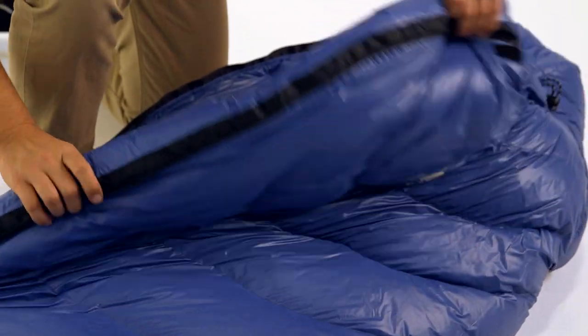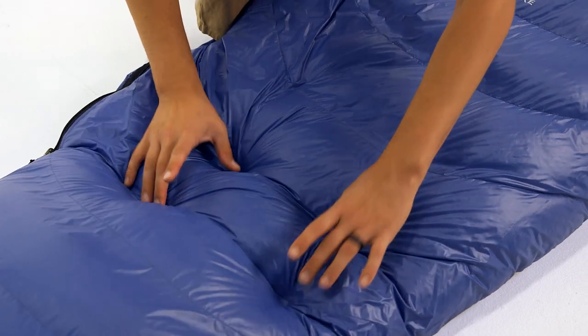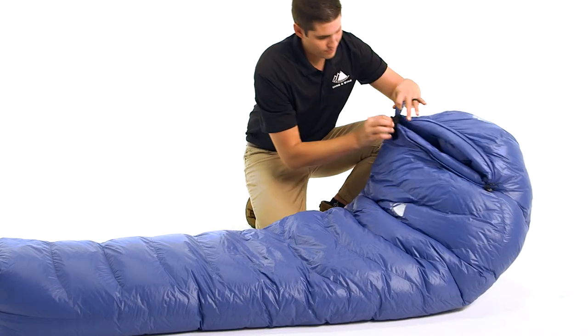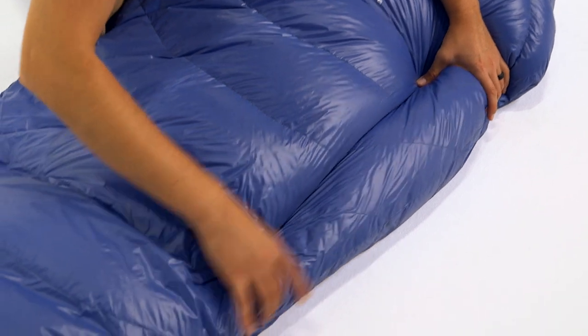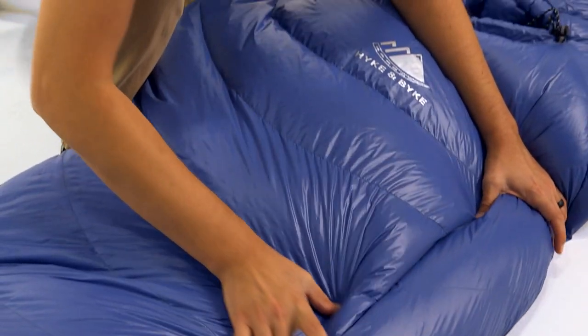For the design of these bags, we optimize the amount of down inside each chamber to maximize the loft and minimize the size and weight. To accomplish this, we utilize a differential cut, which means the liner is actually a smaller bag encased in the larger outer shell. Additionally, we added a small channel along the left side of the bag to allow you to transfer fill from one baffle to another.